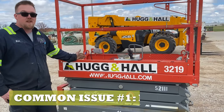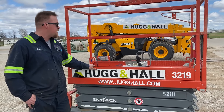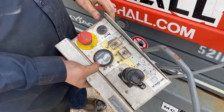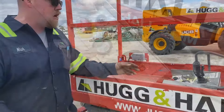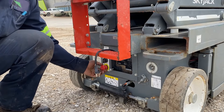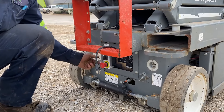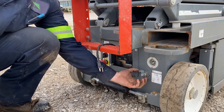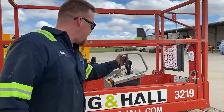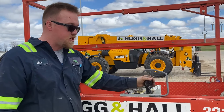First off, we're going to start with no power. You get to the machine and it's not coming on or anything. You've got two key stops — one in the platform and one in the base. You want to turn it on but you want to have both on at the same time. Make sure your key switch is in the right position, and also you've got a battery safety switch — you want to make sure that is on also. That pretty much solves your power issue. You'll have a red light right here that tells you that it's on. You can function test it, make sure it works.